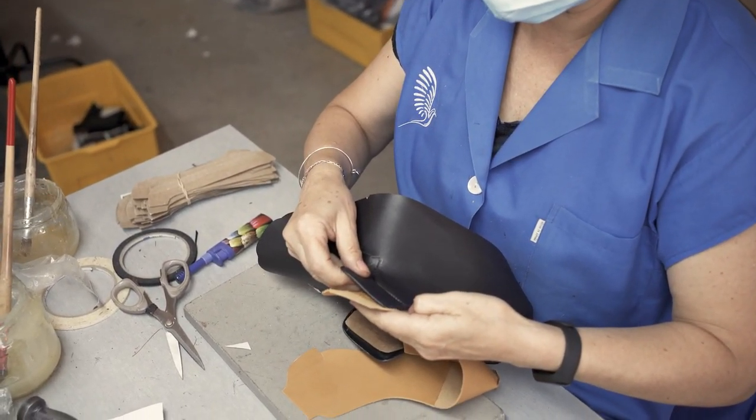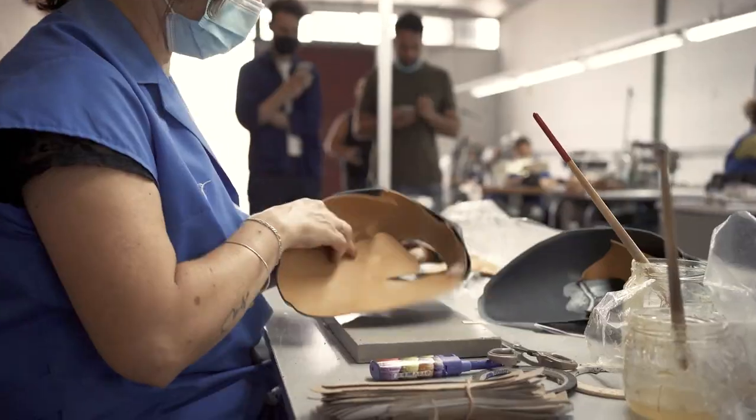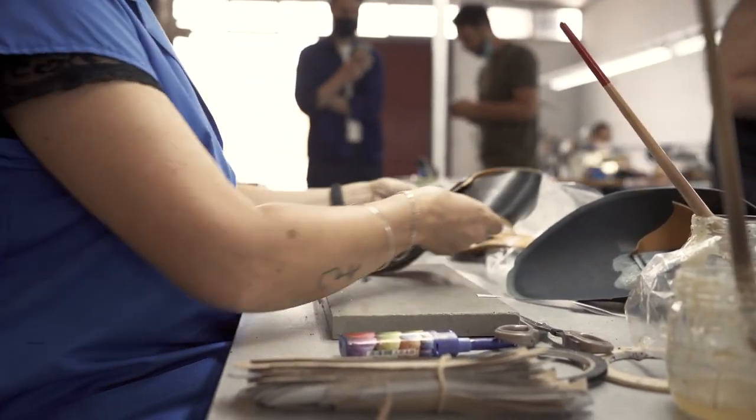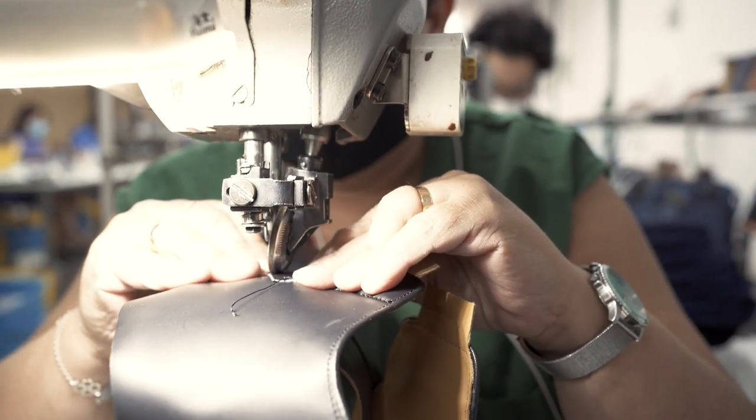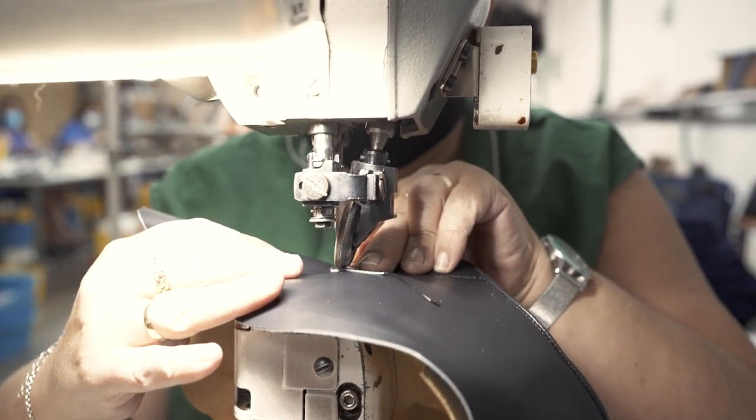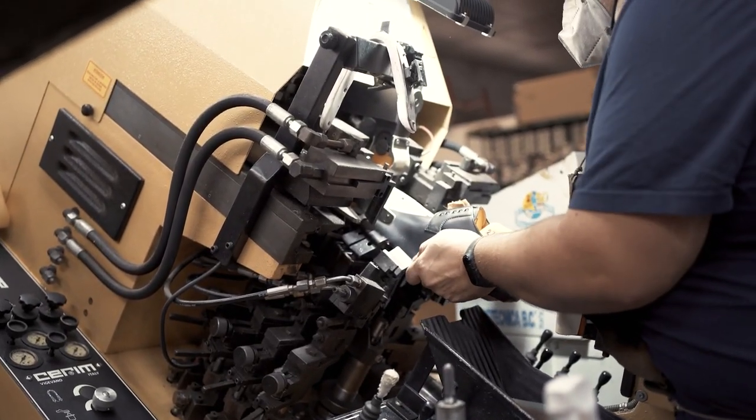Here we're taking the outside of the upper of the shoe and the lining and gluing them together, and next up we're stitching them together. That was all of our stitching — so we're moving on to a different part of production: lasting.